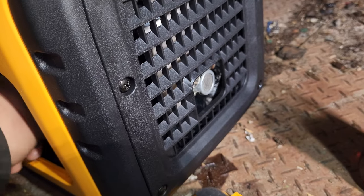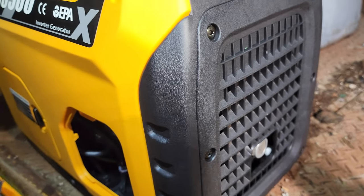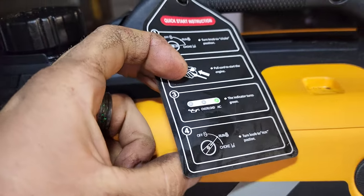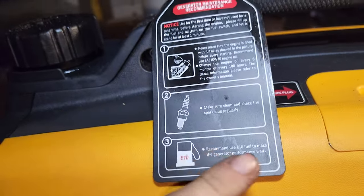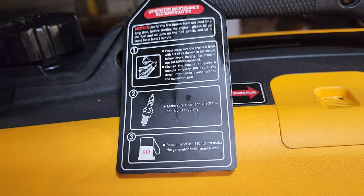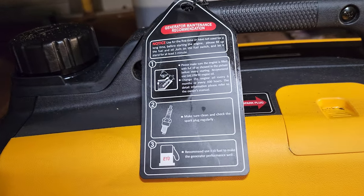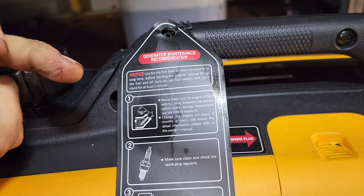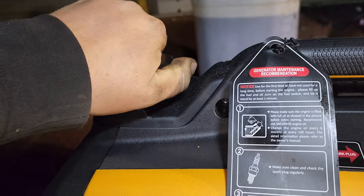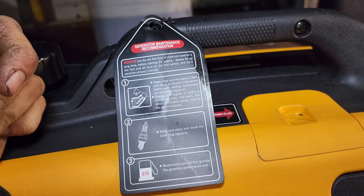It's got a spark arrester on its exhaust and that's obviously where a lot of the heat will come out. This is 4-stroke, says it's safe for E10 which is cool — it actually recommends E10 fuel to make the generator run well. One reason they say E10 will make it run well is generally because the ethanol burns really clean and you get a nicer burn. It has a cool ratcheting lock cap like a car. Says change the oil every 6 months or 100 hours.